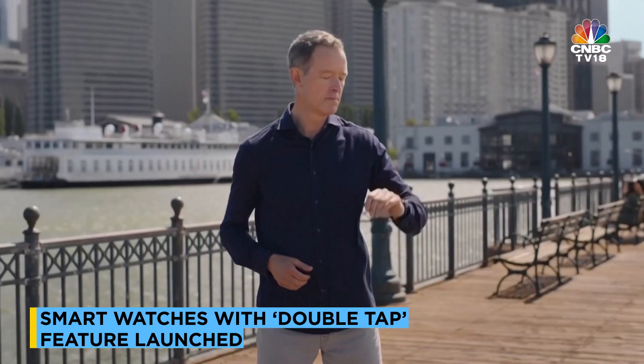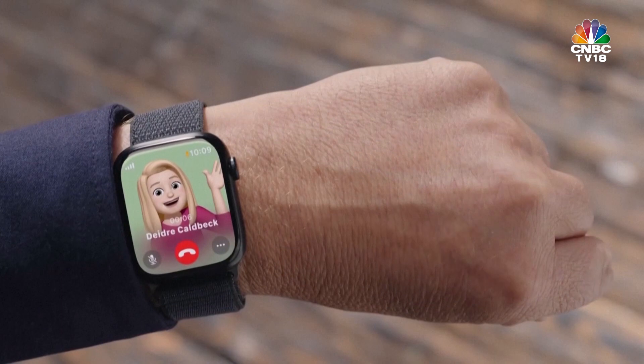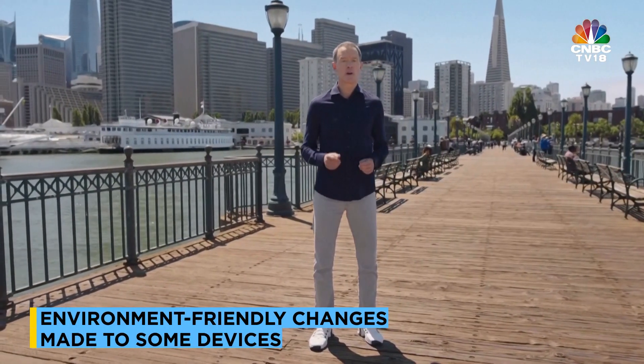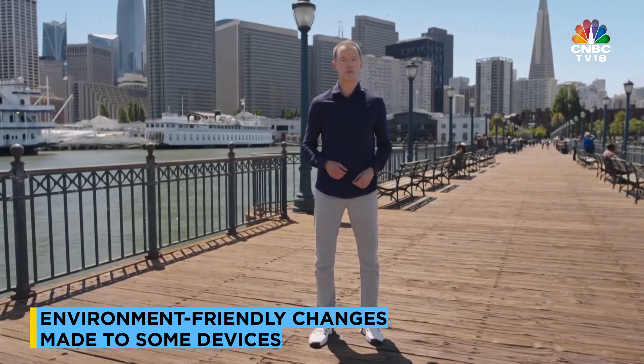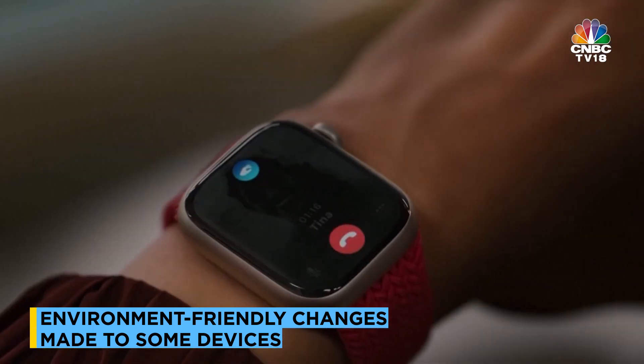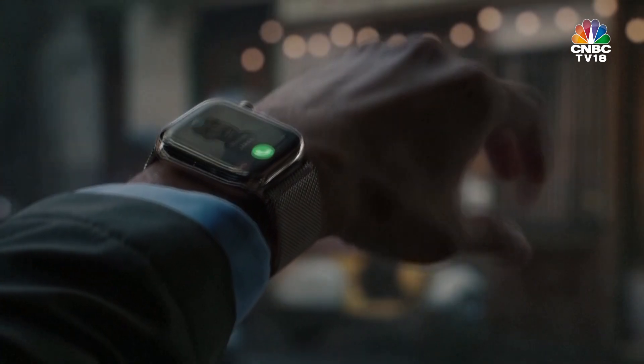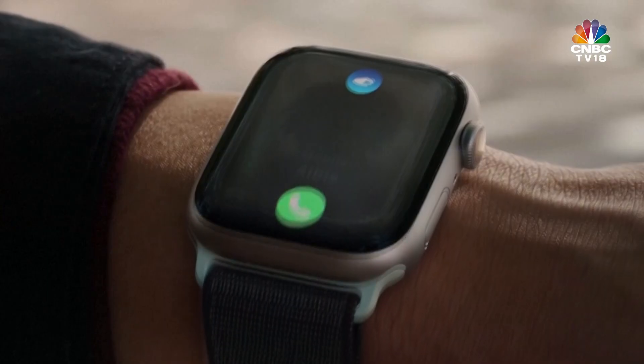Just tap your index finger and thumb together twice. It's that easy. You can use Double Tap to answer a call. Let me show you. Hi, Deidre. Hey, Jeff. This same gesture also works to end the call.